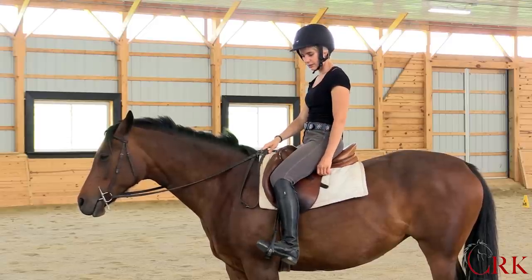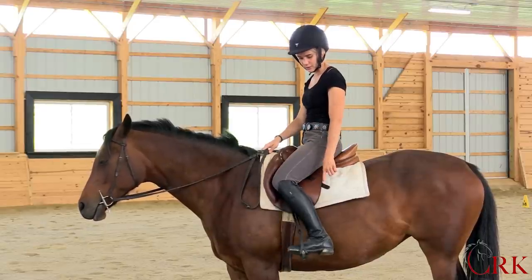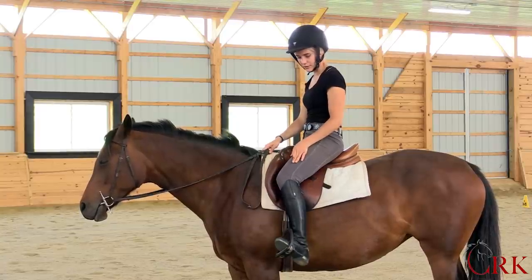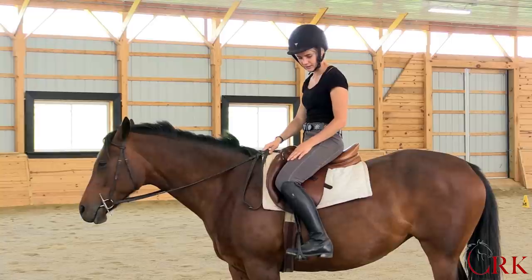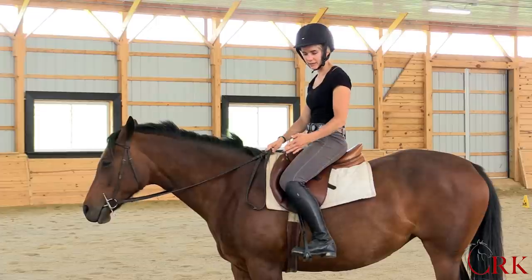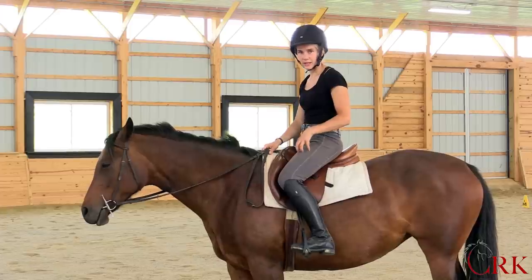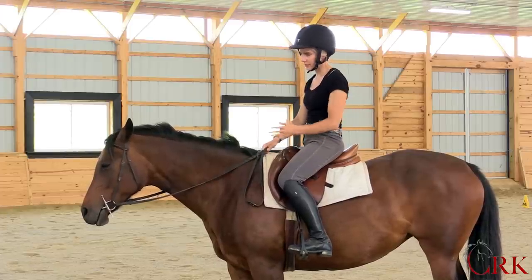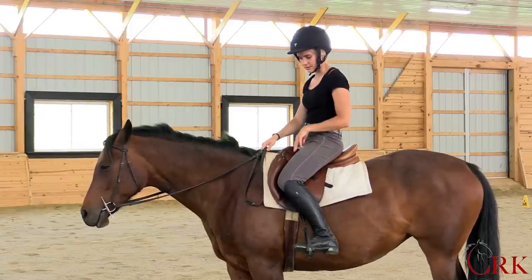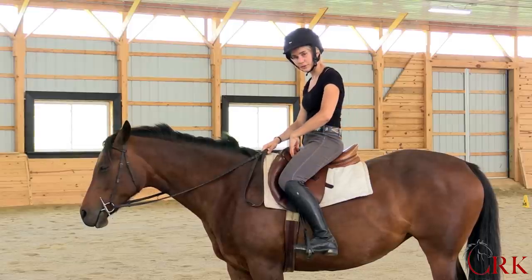The first thing you want to think about to find more stability using your thigh is to bring your lower leg back. And if you've been rotating your toe out, think about just allowing your heel to kind of fall out slightly. It's really just finding alignment with your foot in a way that's comfortable for your conformation and is more going with the horse, instead of trying to achieve a toes-out position. This is the basic position that's going to help you feel your weight here on the thigh.